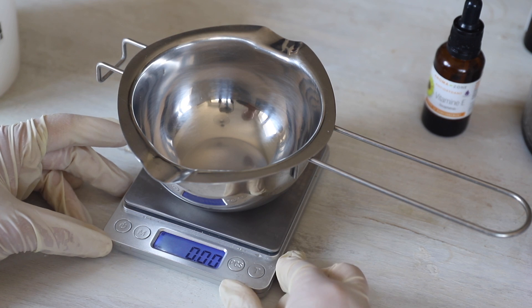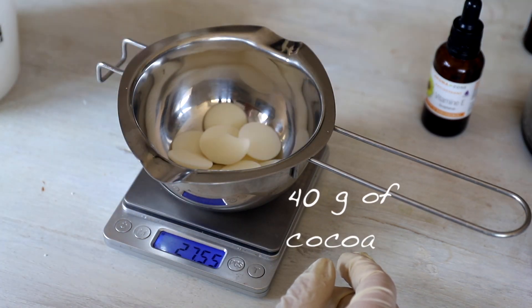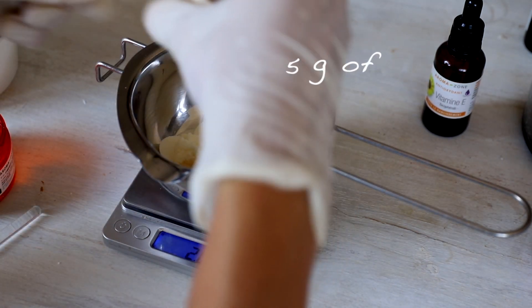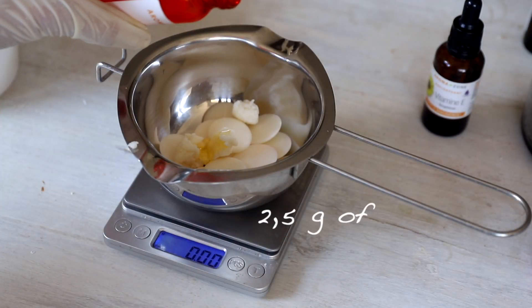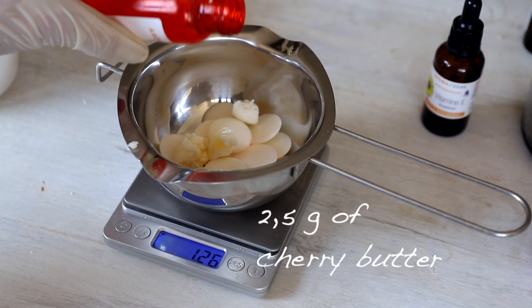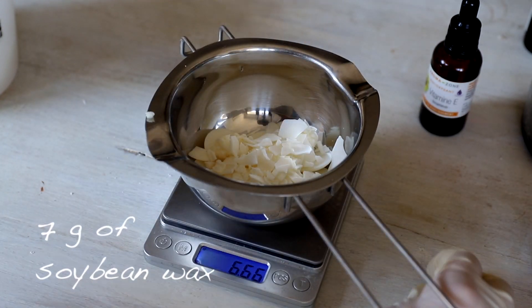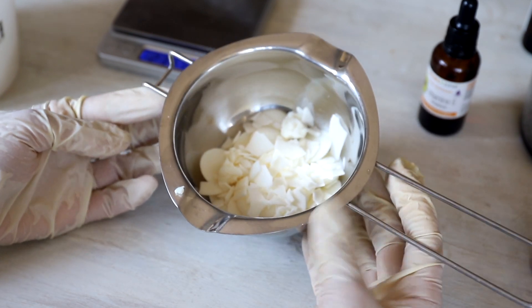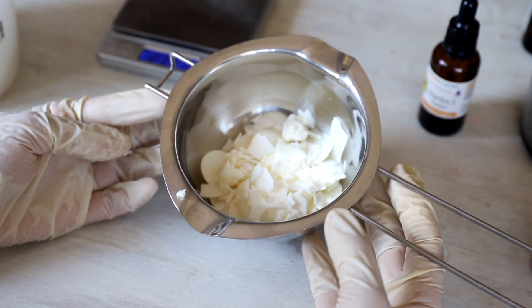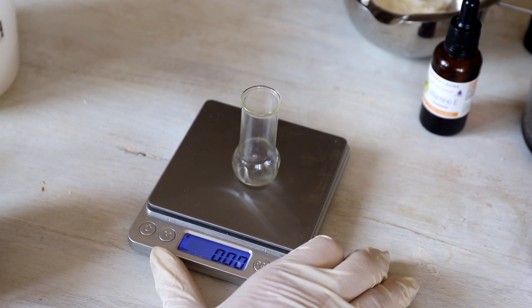Now let's weigh our ingredients. First I'm going to weigh my cocoa butter. This is my butter and wax — now I'm going to put it on a water bath and melt it down completely. While the oils are melting, I'm going to prepare my essential oils.